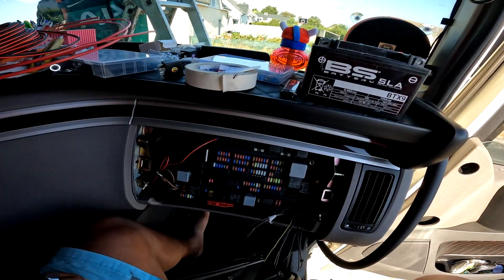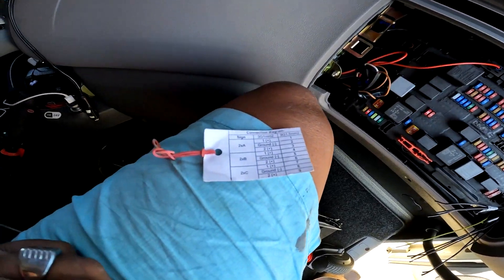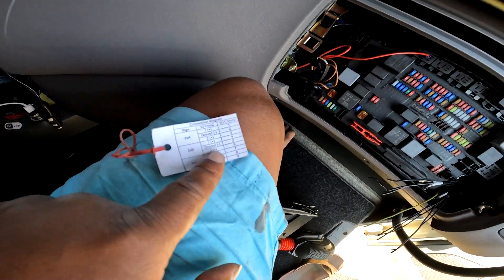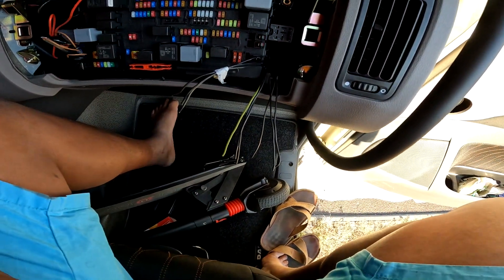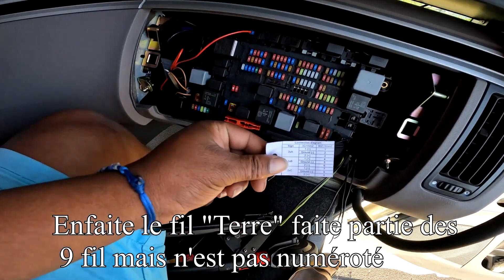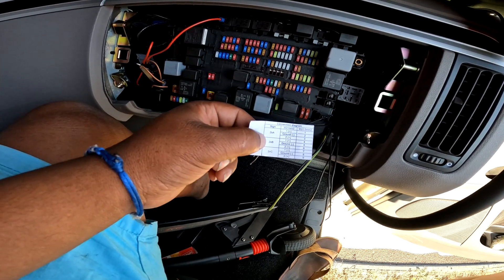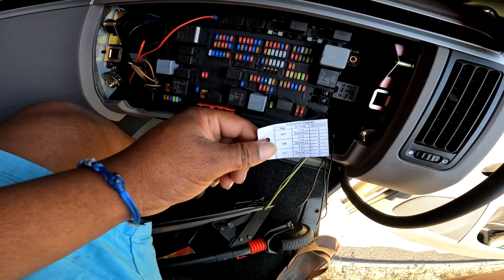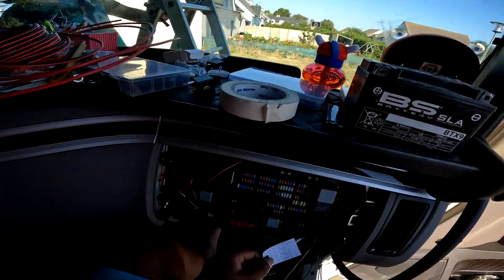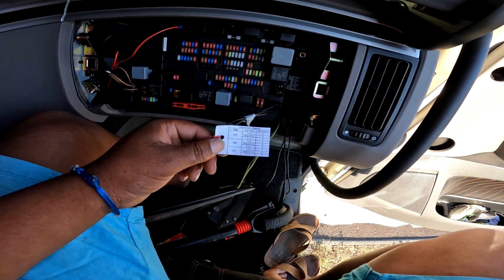C'est un peu particulier : j'ai neuf fils qui arrivent mais seulement huit numérotations sur l'étiquette. Il y aurait donc trois plus veilleuse, trois plus longue portée, et trois masses. Je vais vérifier ça en faisant des tests avec la petite batterie, puis refaire un repérage pour savoir quel fil correspond à quel fil.